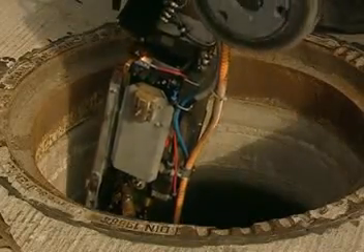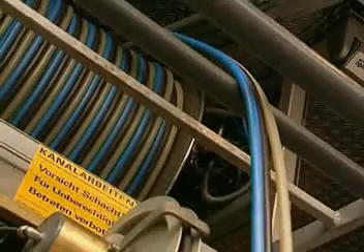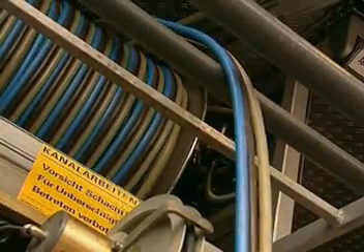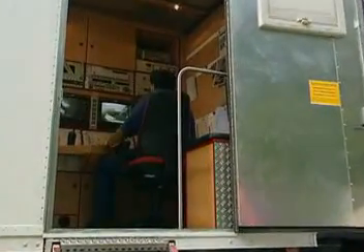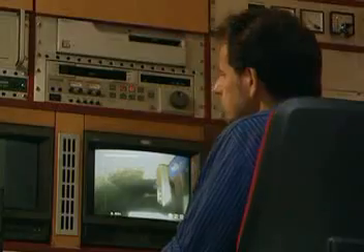The robot can be easily placed in the manhole or fetched back out again. The vehicle from which the robot is controlled via a 200m long cable is self-sufficiently equipped with energy, air and water.